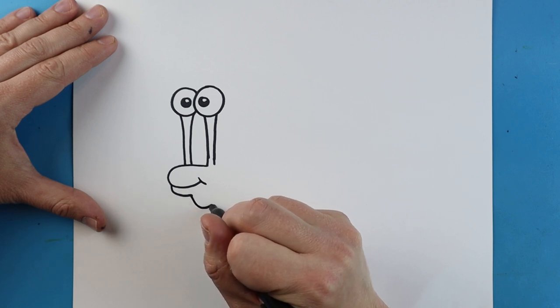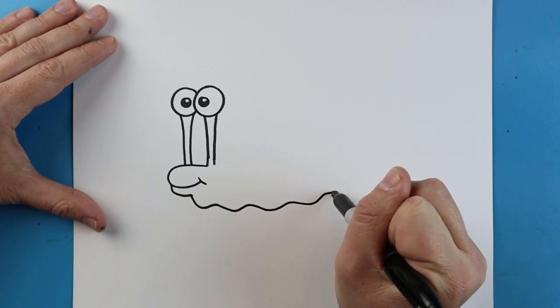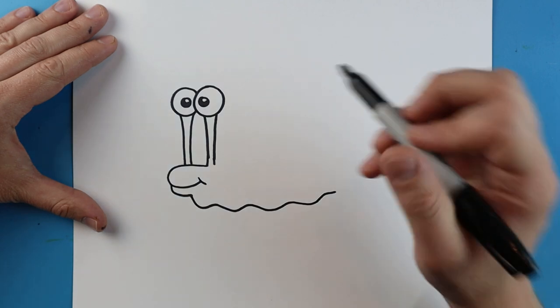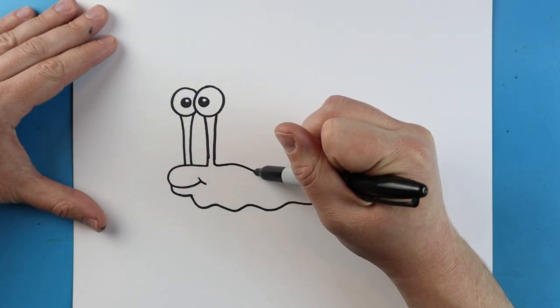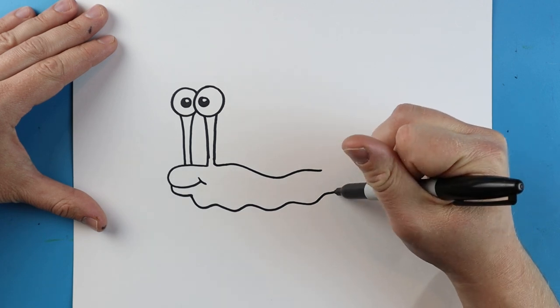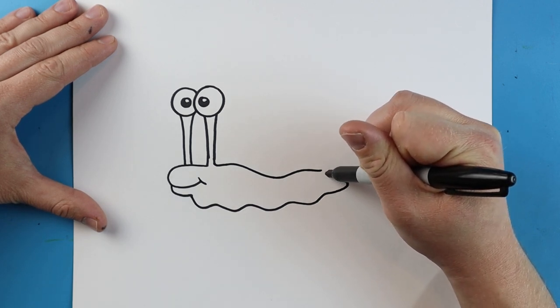Now starting here, I'm going to make a little wavy, wiggly line that comes all the way out. Then I'll make lines going up, coming down, and then over like this, then more lines going out that come up to here to form the body.